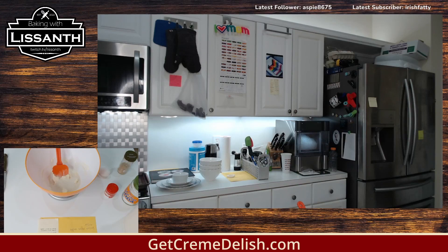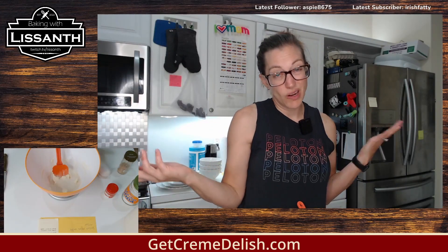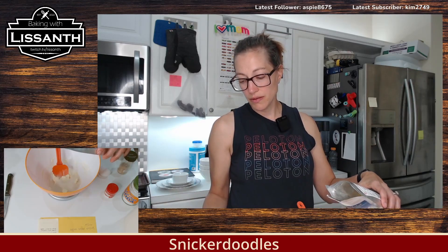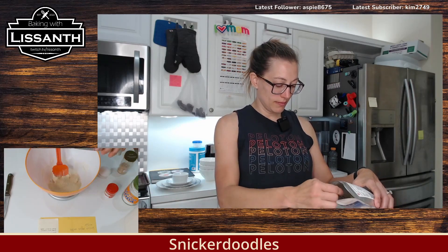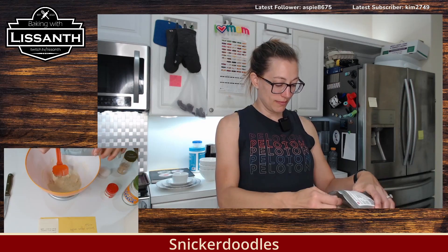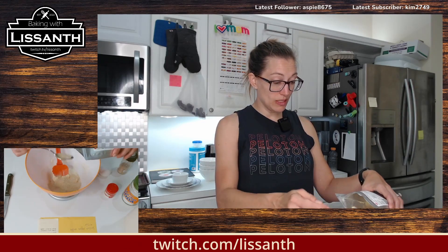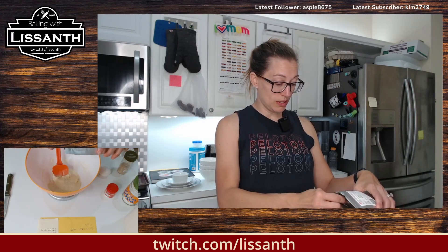It's 49 grams because I left a gram in the pan, I'm sure. So that's half the sugar we need. We'll do the other half Creme Deliche. And this has egg in it, so it's going to be a lot eggier, which is fine. I think it will bring a nice richness to the cookie.